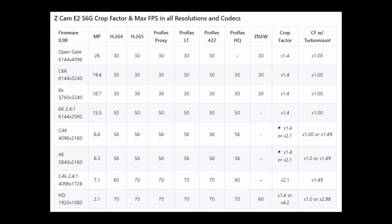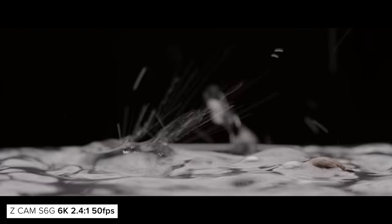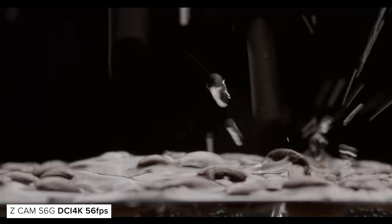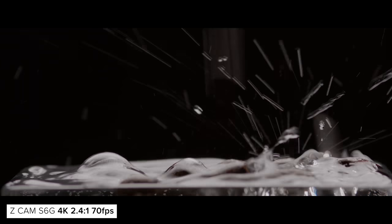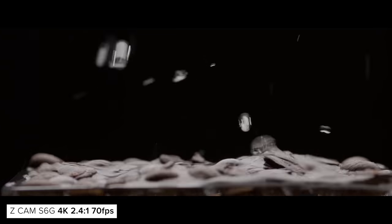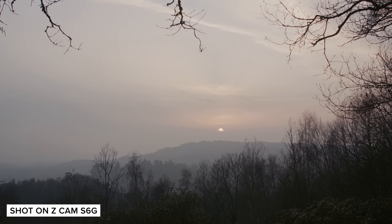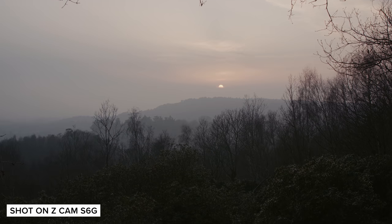With the S6G, there is also a large range of formats. In its Open Gate, Cinema 6K, and 6K resolution modes, you can capture a maximum of 30fps across pretty much every codec, apart from ProRes HQ which you can't record in Open Gate. When you drop to lower resolutions, you cannot shoot Z-RAW apart from when in HD, where you have a heavy 4.2x crop due to it cropping in on the sensor. At 6K 2.4 to 1, you can shoot up to 50fps in every other codec. At DCI and UHD 4K, this bumps up to 56fps, and if you window to a 2.4 to 1 4K, you can shoot at 60 or 70 depending on the codec. In HD, you can shoot at 70 across the board apart from when in Z-RAW. The Z-CAM series uses super sampling instead of pixel binning or line skipping when shooting at lower resolutions, and in the 4K modes you can choose between cropping in on the sensor or not, going from a 1.4 to 2.1x crop.